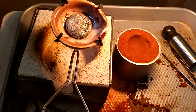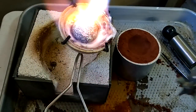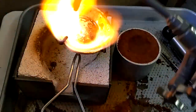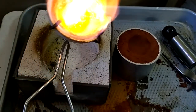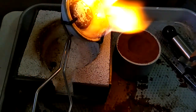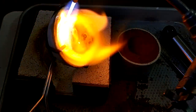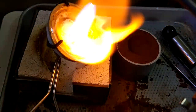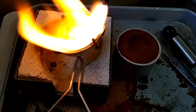Get your torch going and heat it up. If you tip it back and forth you can see it slide. You can either heat it till it's molten and pour it out, or you can get it to where it unsticks itself.